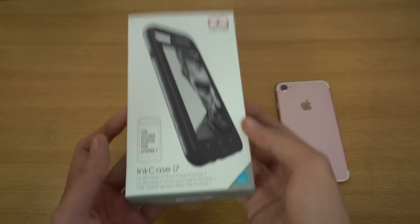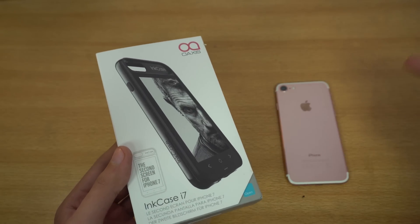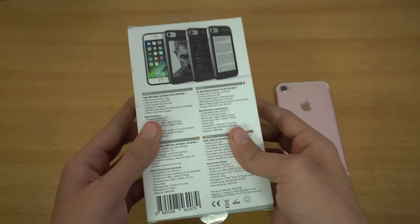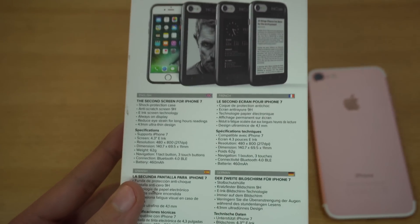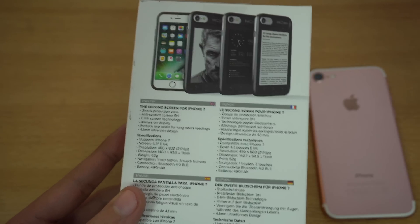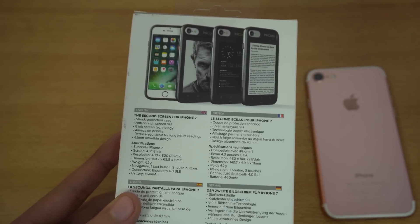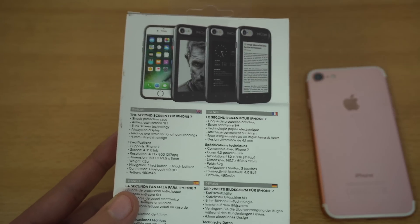Hey guys, it's time to unbox a new case today which is for the iPhone 7 and it's called the Inkase i7. It's not your ordinary case because this one actually has a secondary screen with e-ink technology which allows you to read e-books — basically it replaces the need for a Kindle, so no need to carry other tech gadgets for reading.